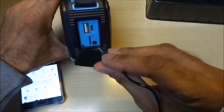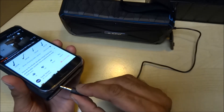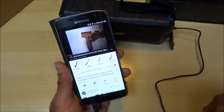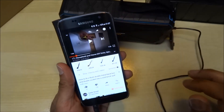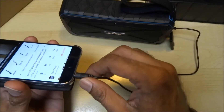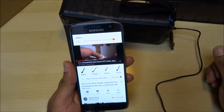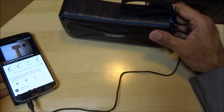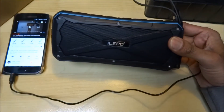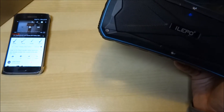Let's get the auxiliary cable out and test that next. I'll pull off the cover and plug it in — it's gone straight to auxiliary mode. Oh, it's a bit crackly. I don't like the quality of that really. That was disappointing. Best not to use it with that cable, or just get another good quality cable really.